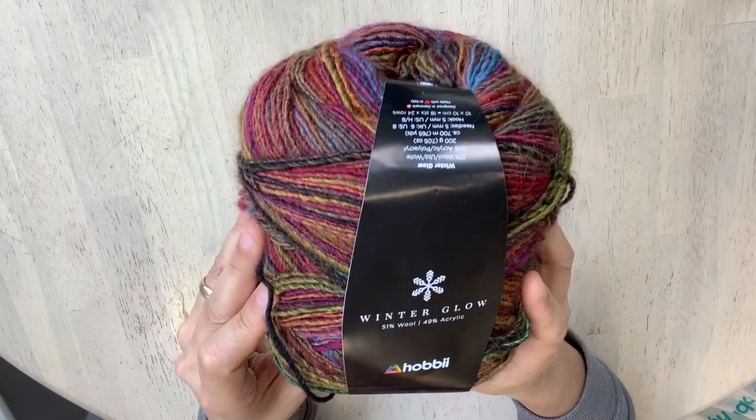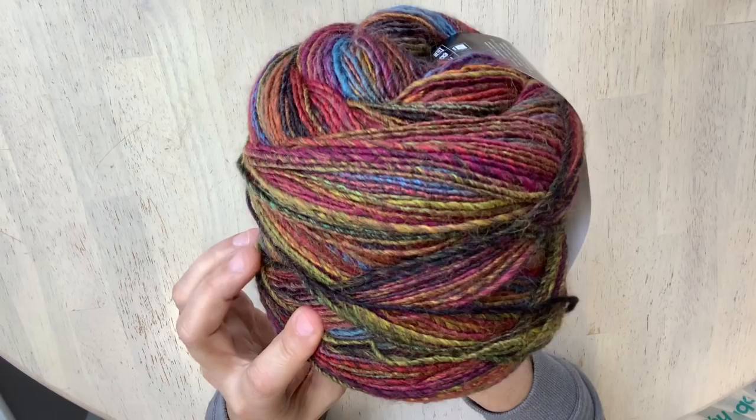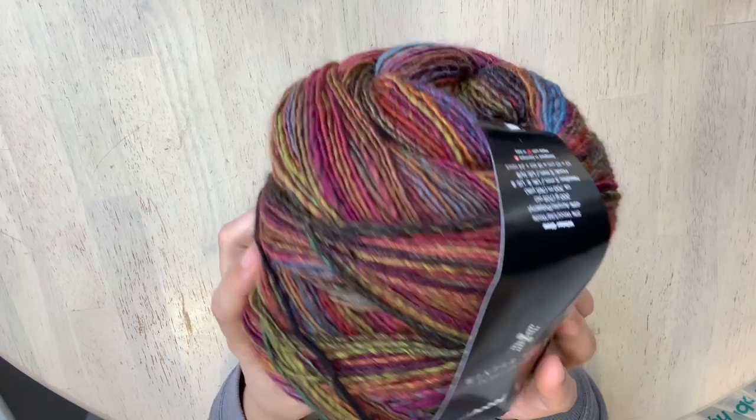Oh look at this yarn here! This was on the list and I really wanted to try it — it is the Hobie Winter Glow. Look at the color of that amazing yarn. It variegates between spicy colors, reminiscent of a Persian rug or a tapestry. I absolutely love it.